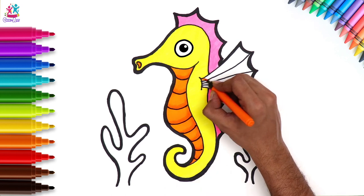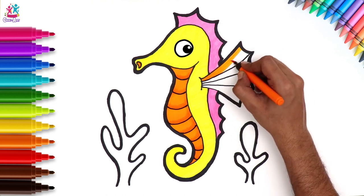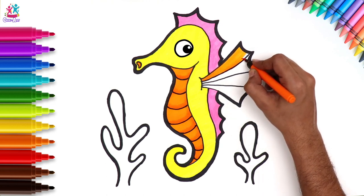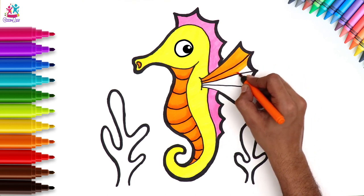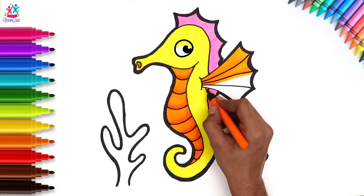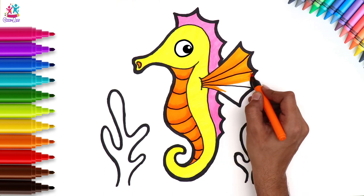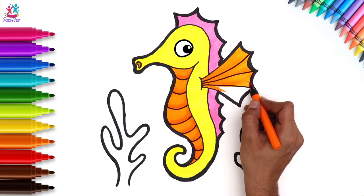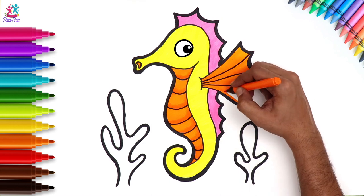Now time to do the fin, which looks a bit like a wing. Doing that orange to match the tummy. You can choose any colour you like and even split each segment into a different colour. We're using nice thin-tipped pens here so that we can carefully shade in between the lines.